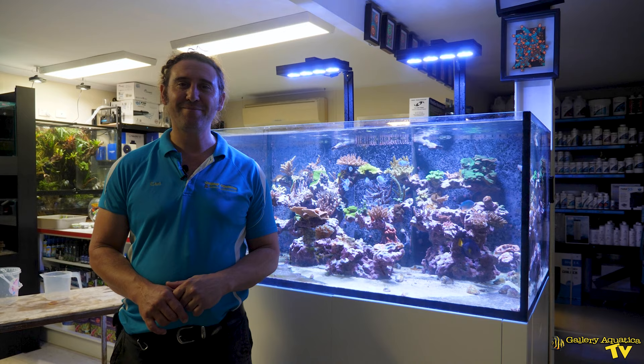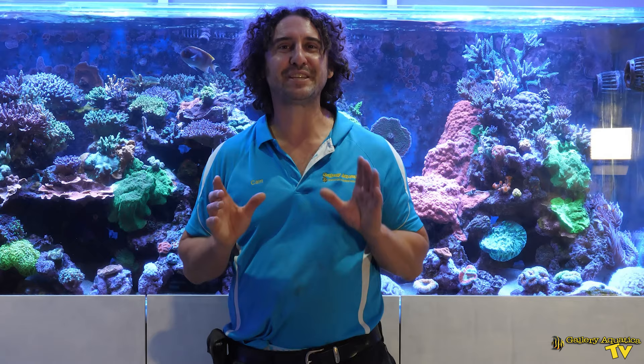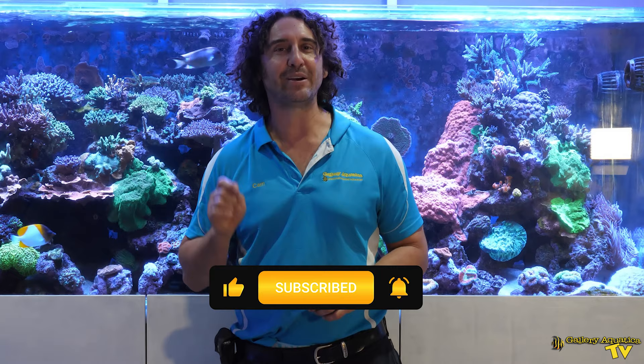I'm Cam the Fish Guy. Happy reefing! Don't forget to like and comment on all our videos and subscribe to our channel. Stay tuned to Gallery Aquatica TV for more exciting episodes to come. I'm Cam the Fish Guy — happy reefing!